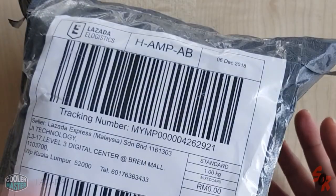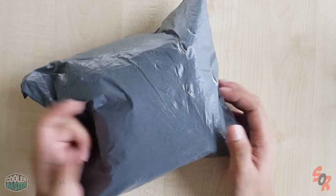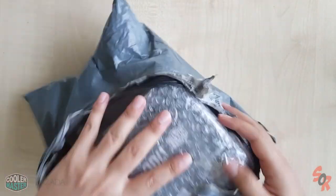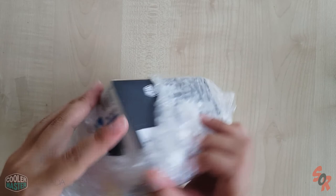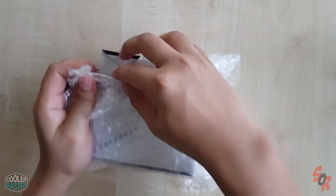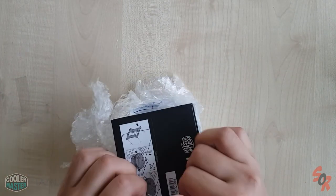Yo guys, I just got a package from Lazada. It is the I70C Cooler Master CPU Cooler. Let's check it out. I got it for RM37 on Lazada. Thank you Lazada for giving us these good deals.